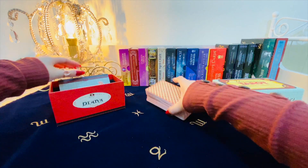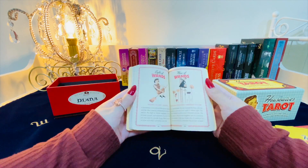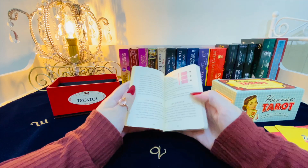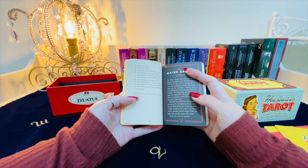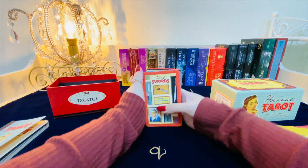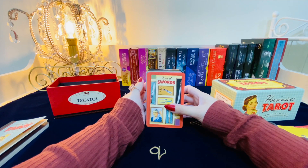The book that comes with it has colored pages and includes some spreads that you can use. Very fun to work with and very informative. I recommend this deck to anyone who is also into the retro look and feel as well as the Mad Men atmosphere.